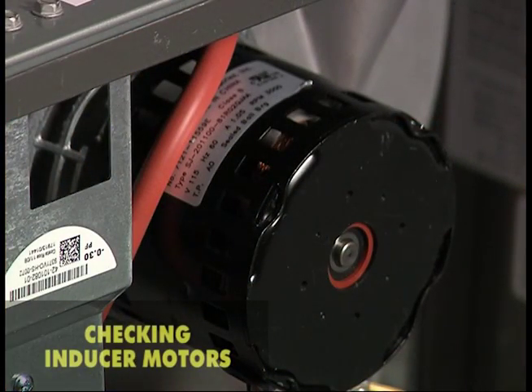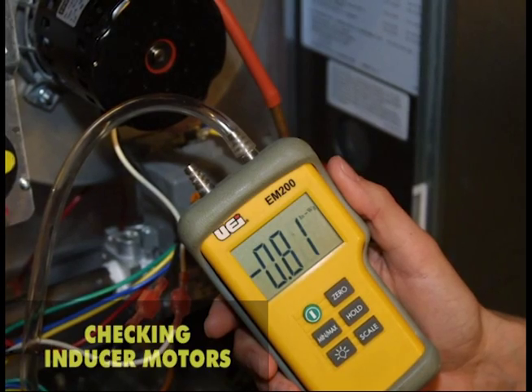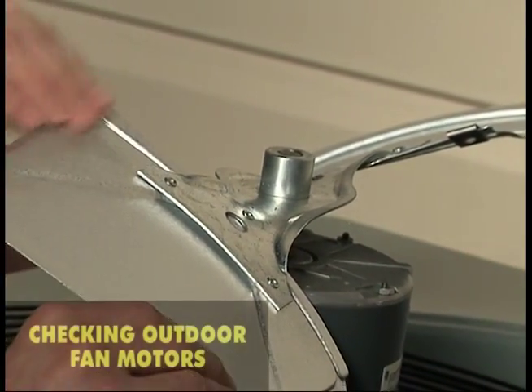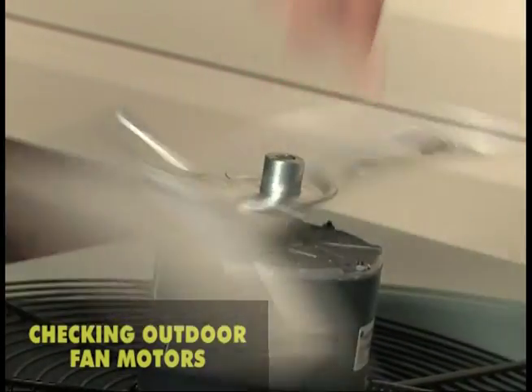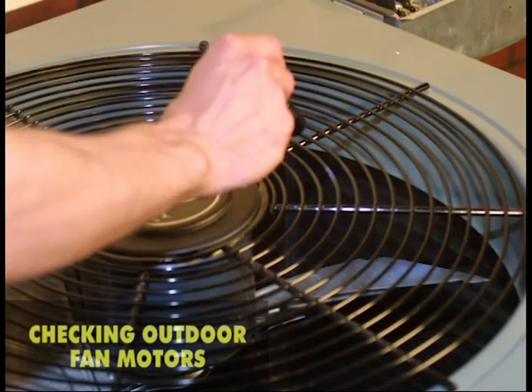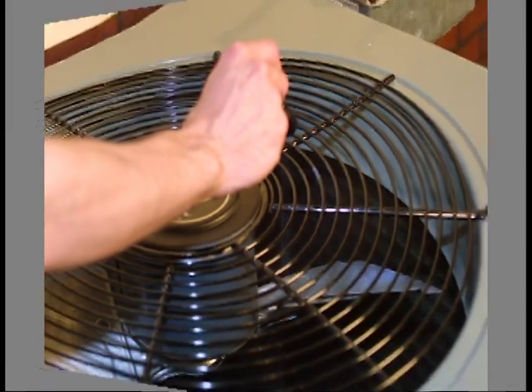When diagnosing the operation of the inducer, it is important to eliminate any problems with the vent itself or the differential pressure control and its tubing as the source of the problem. The differential pressure control can be checked with a differential pressure gauge. If the motor runs but trips on an internal overload, check the condition of the blades, as blades running out of balance can cause motor overheating. Check the mounting of the fan assembly in the shroud and make sure it meets the manufacturer's specs.